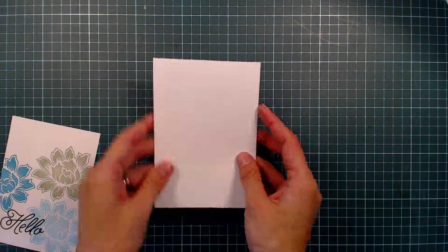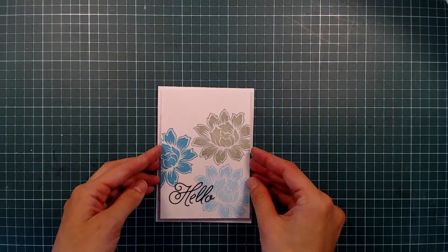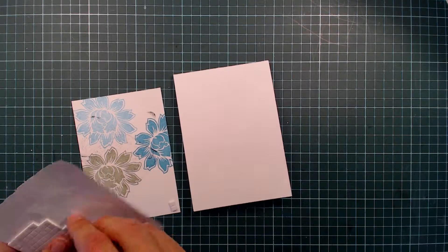I'm using a top-folded standard European card size and I will be adhering this stamp panel to my card base using foam squares.